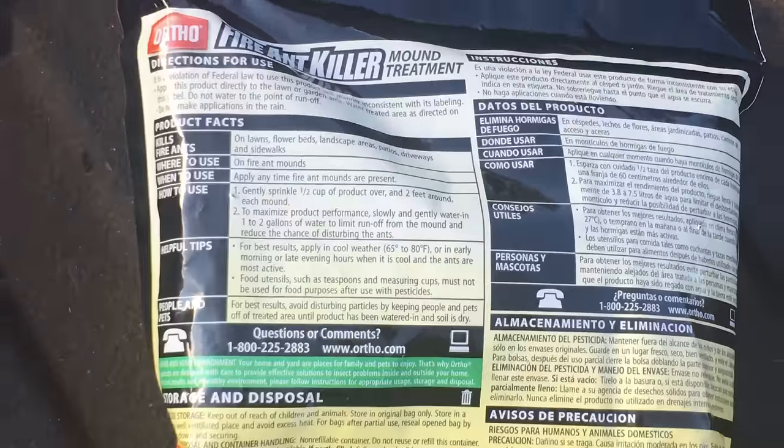Some of those ants will get away, so you want to make sure you don't see ants — don't disturb it, don't go kick it, step on it, or cut across it with a lawn mower, then come back and try to put ant mound killer on it. It's not going to work. Make sure it's totally undisturbed before you apply the product. You shouldn't see any ants — maybe one or two crawling around, but don't disturb the mound before applying.